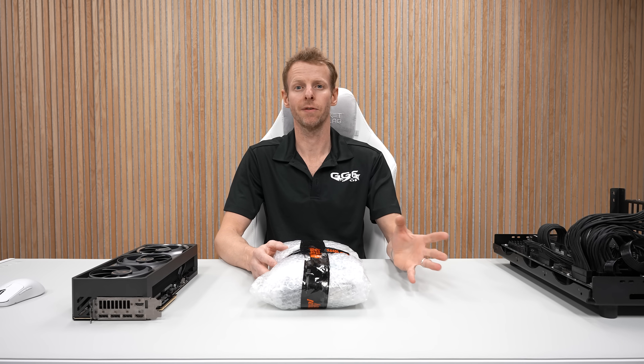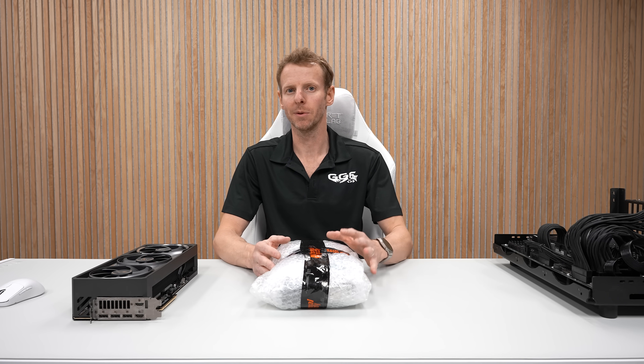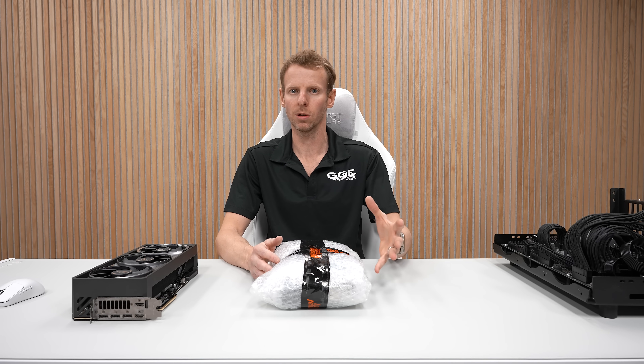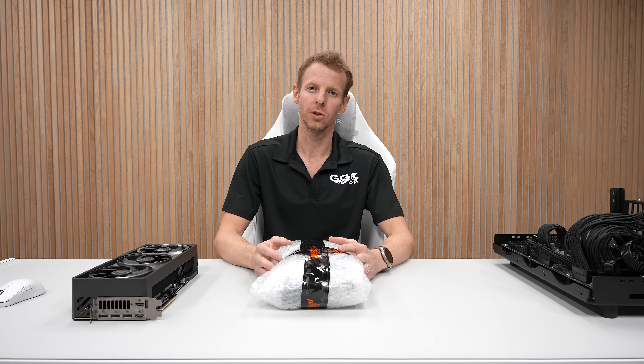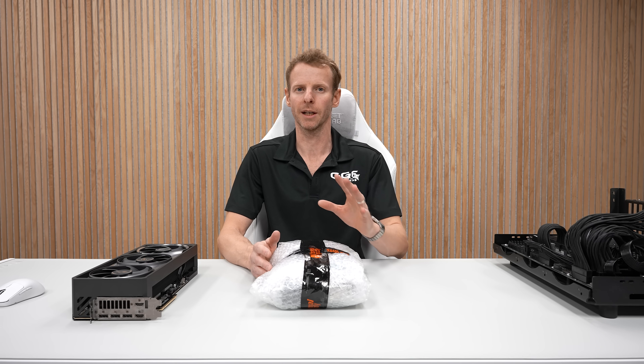Welcome back to another GGF video. Today we're doing yet another unboxing. As of recent I've been doing quite a few of these videos — the first look videos, the unboxings — mainly because in this new studio I have the flexibility to do multiple filming locations at once.